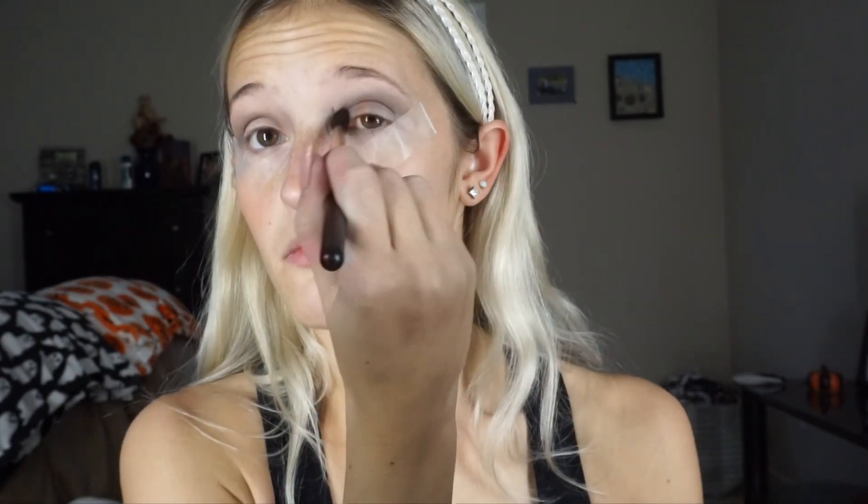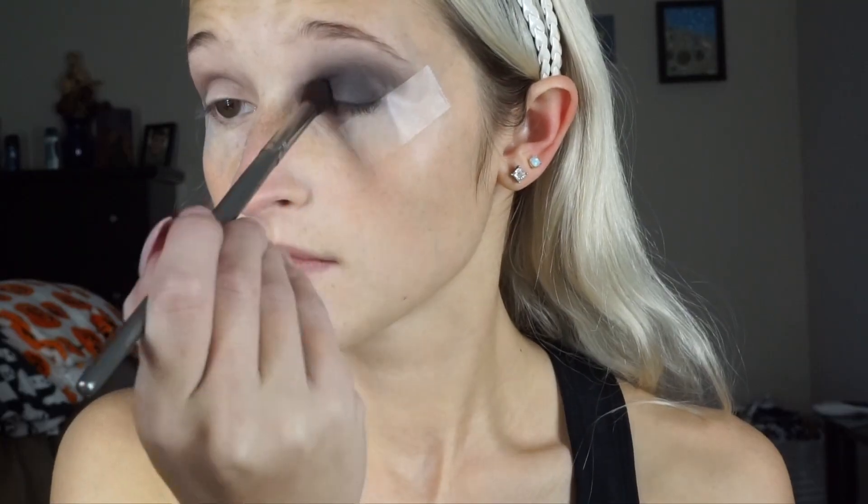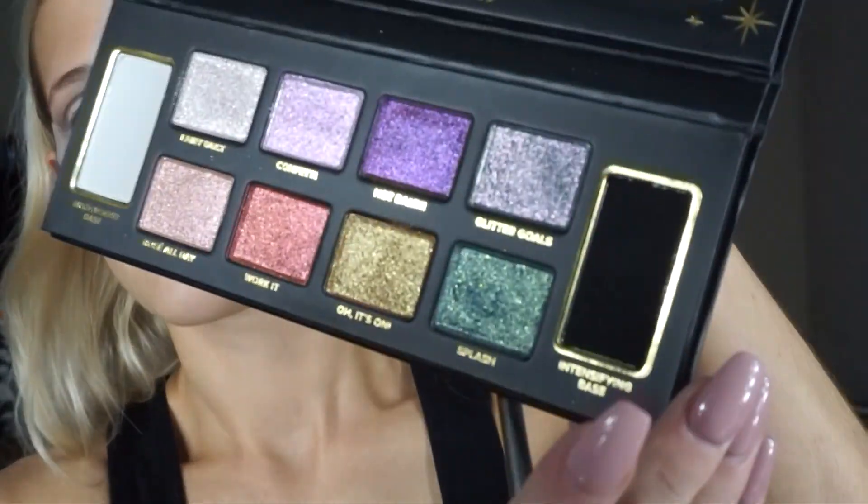Now I'm going in with 'No Peeking,' which is the black shade that will be going all over my eyes. After this, I changed my blending brush so that it picks it up and is more dense. The brushes are just from BH Cosmetics.